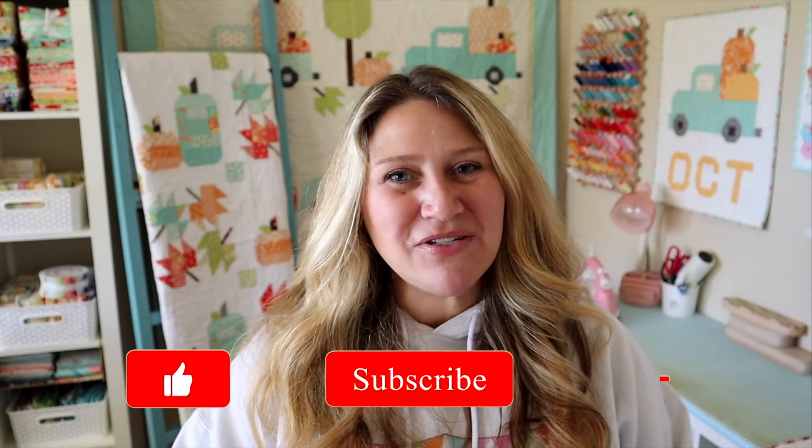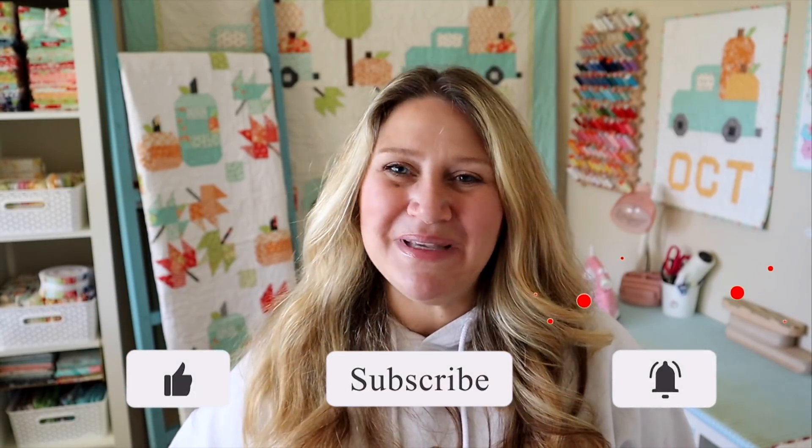As always, thank you so much for watching my videos. If you liked it, please make sure to thumbs up, subscribe, and hit the notification bell so you don't miss any of my upcoming projects. Thank you so much for joining me today — I will see you next time.